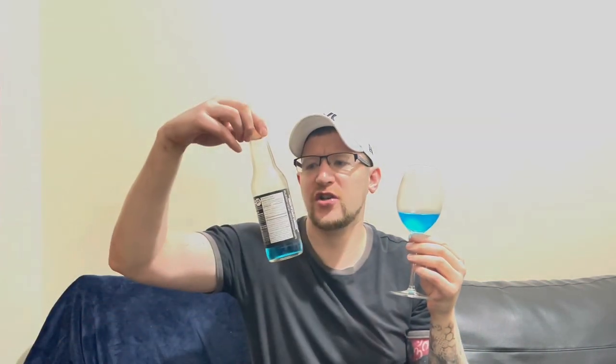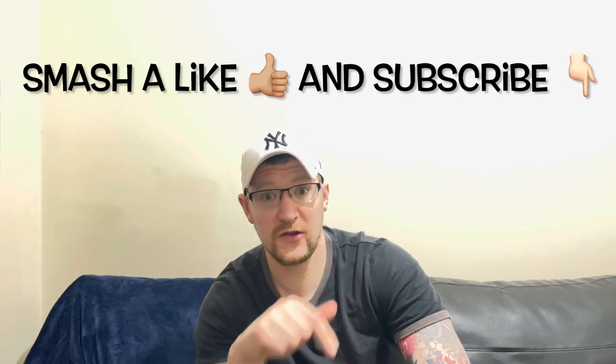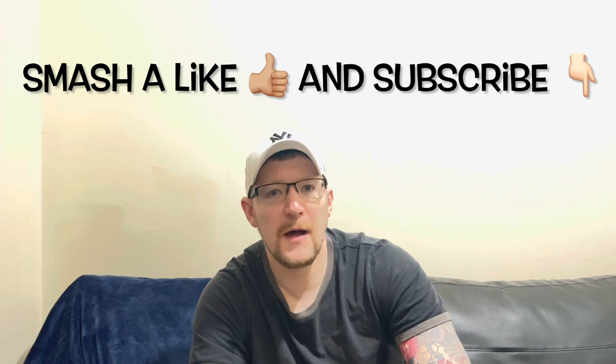So there you go - Jones Cane Sugar Soda. I think I might send a couple of my pictures in and see if I can get them on the bottle. Yeah, that is really really good, big fan of that Canadian soda. Cheers! Thanks for watching, smash a like, subscribe, have a good day, and I'll see you on the next video. Bye!